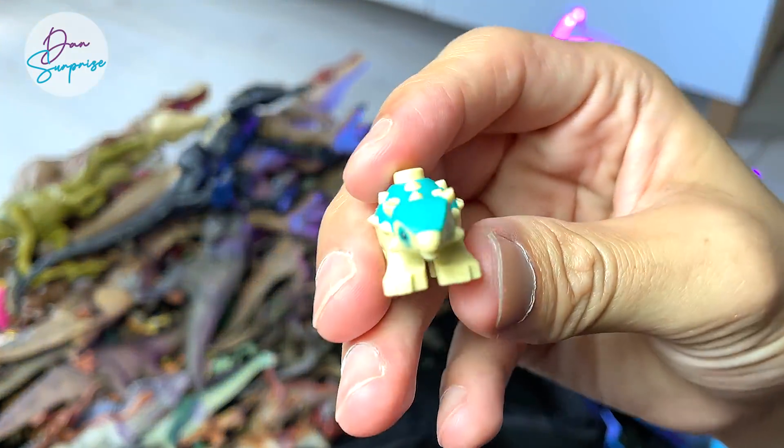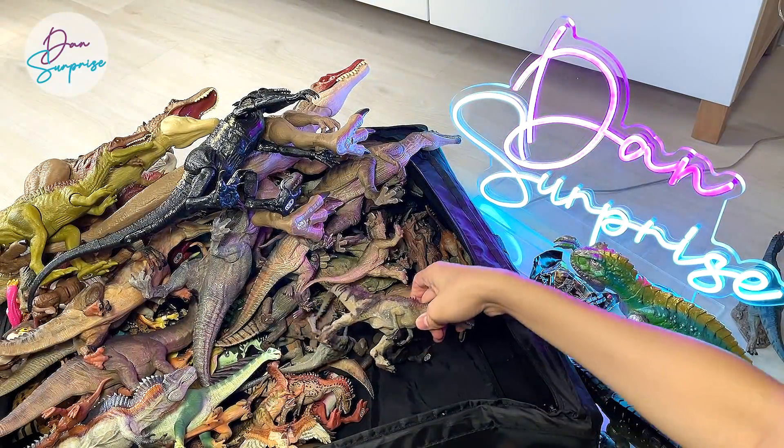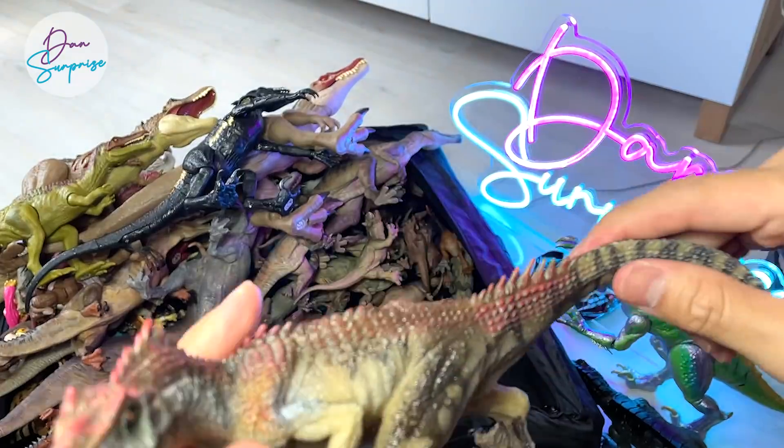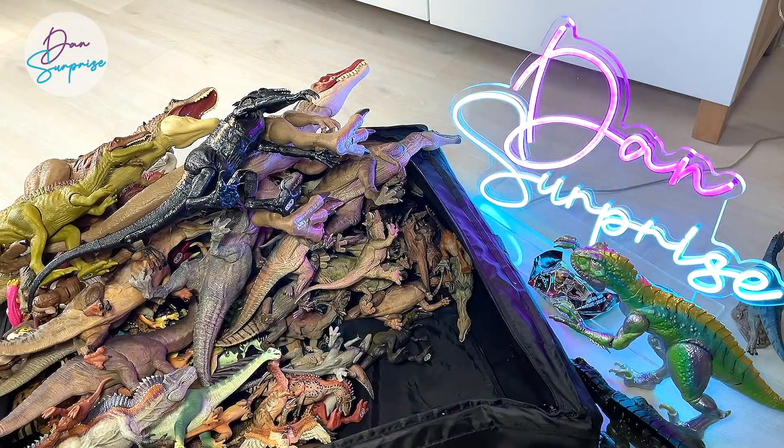This is actually a new LEGO figure — a Mini Bumpy. And check this out — Allosaurus from Papo. This is a really nice version. There are two of them, two different colors.